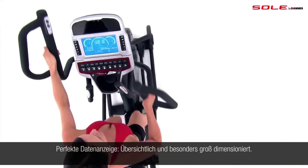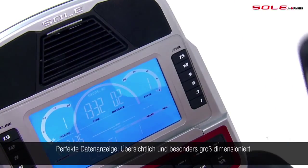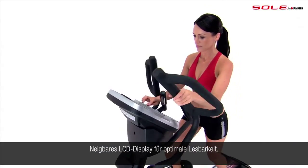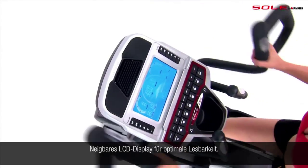We've also enhanced the LCD display. It's more vibrant, informative, and visually accessible. The LCD display tilts easily to match your eye line, bringing your stats and information to you.